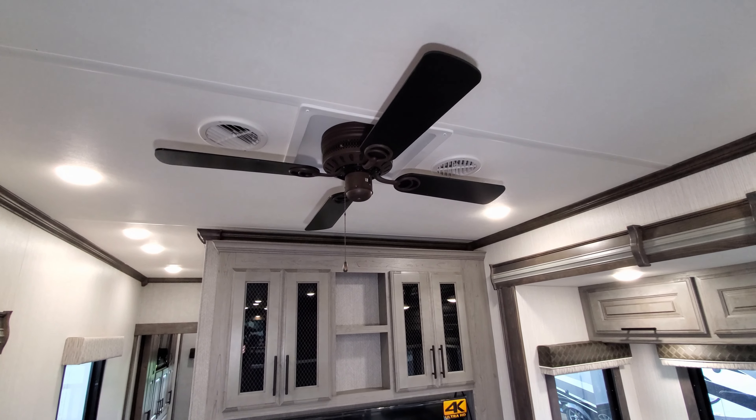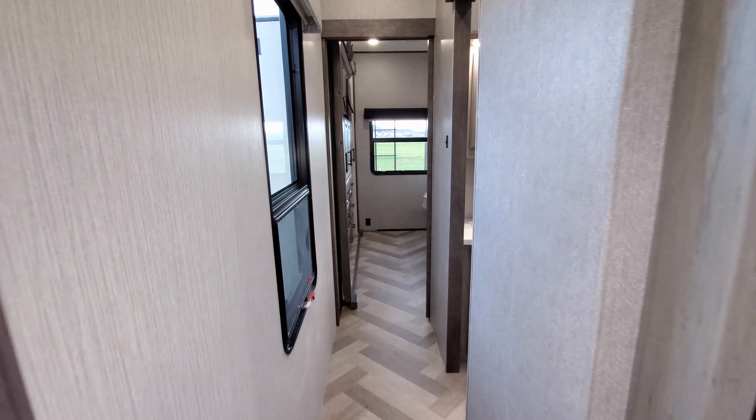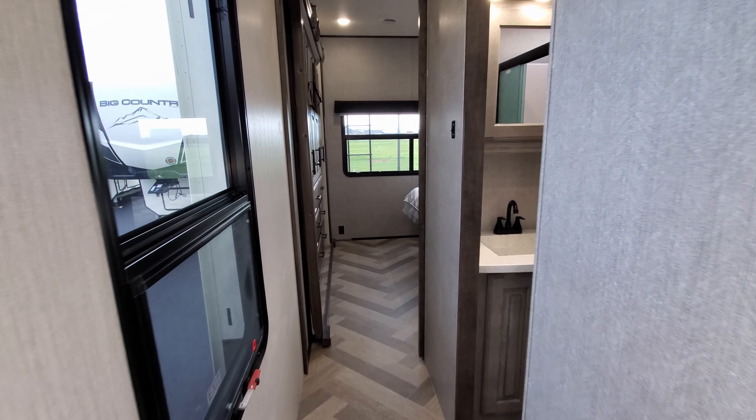Above the TV there's additional storage, and there's a ceiling fan up there as well. Going toward the back section, there's a little hallway area with a nice big window.